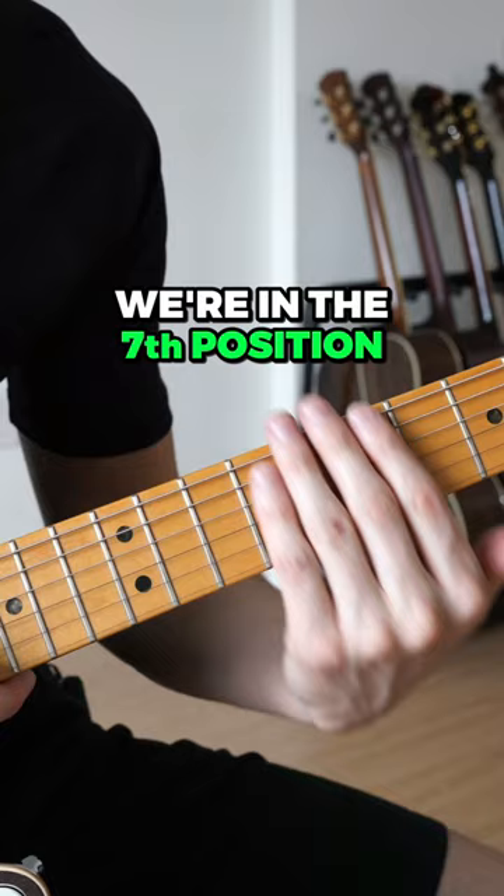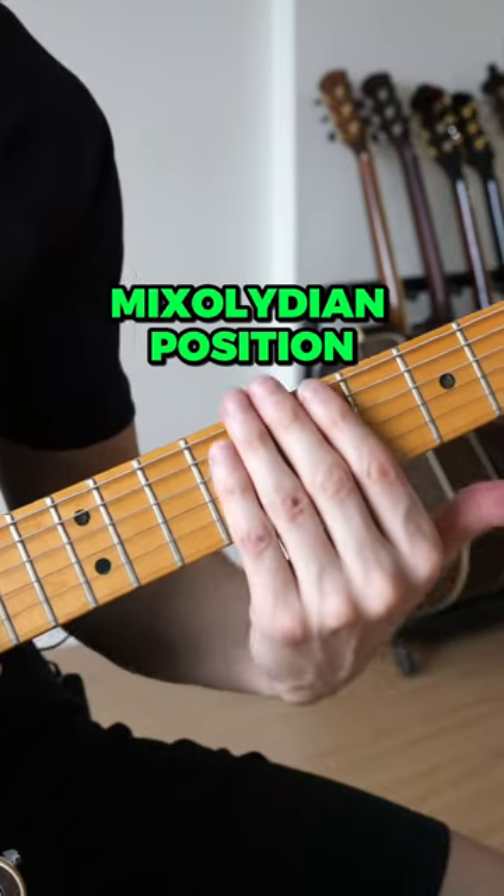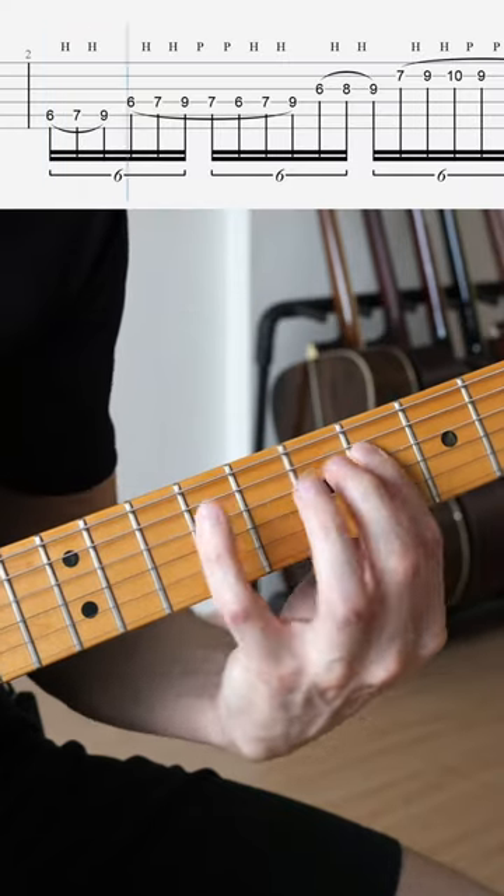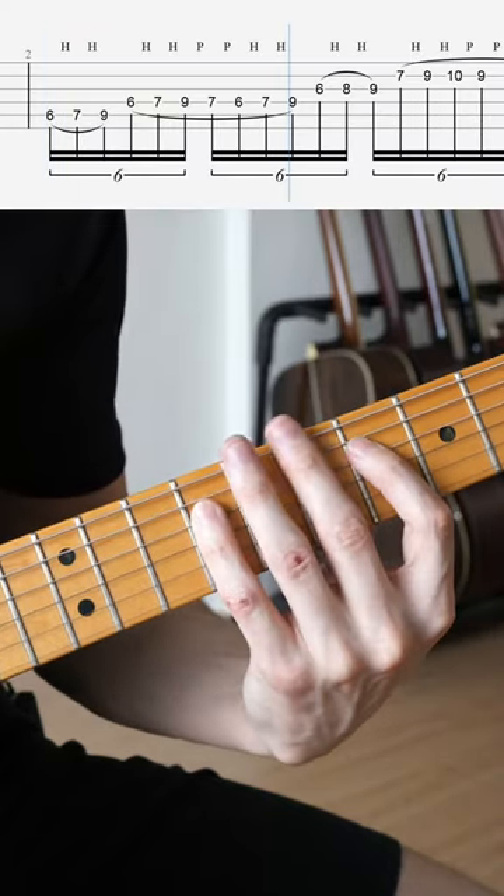All right, so we're in the key of E here. We're in the seventh position, which means we're in the mixolydian position for this key. And we're just going to walk up the scale like this. That's the pattern.